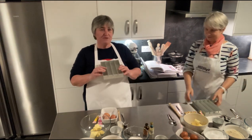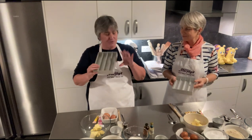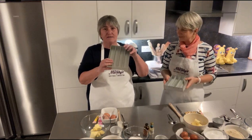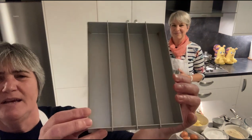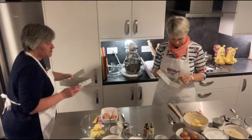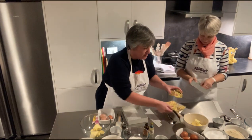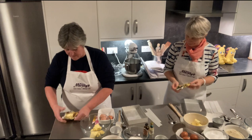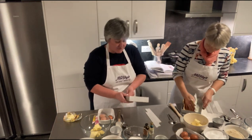If you're doing a battenberg, the best thing to buy is a battenberg tin — none of this messing about folding foil or stacking cake. Get a battenberg tin. You put it there so you can see the sections come out. What you need to do first is grease these so they don't stick. There's some paper — make sure you're greasing the tin first.